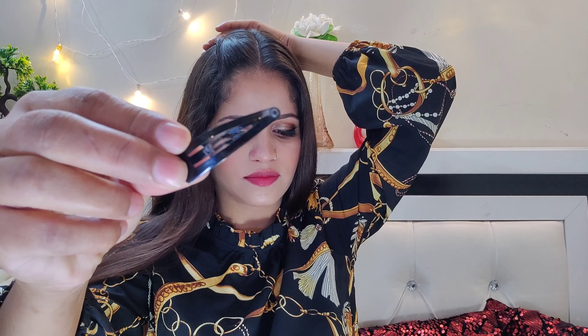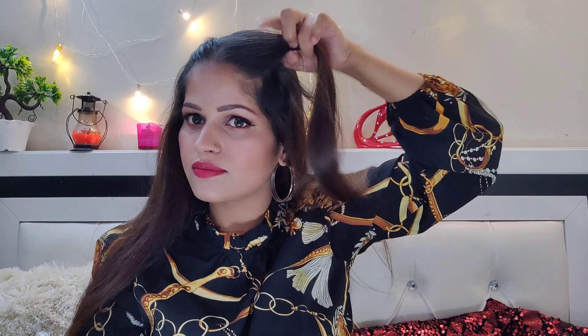Twist it, and then you have to put a tic-tac pin there. If you have a tic-tac pin, you can use it. On the second side you also have to twist it and then secure it with a tic-tac pin.